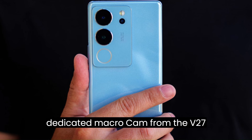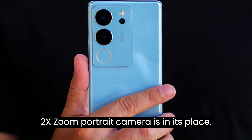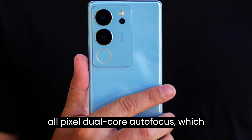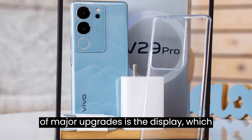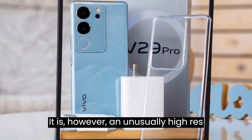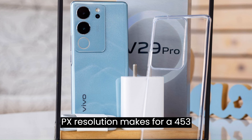The 2MP dedicated macro cam from the V27 Pro is gone, but a 12MP, 2x zoom portrait camera is in its place — no other V-series phone has had one, so this is a big change. The Sony IMX663 sensor has all-pixel dual-core autofocus, which helps it in the dark. Next on the list of major upgrades is the display, which remains unchanged in size at 6.78 inches diagonal. It is, however, an unusually high-res panel — the 1260x2800px resolution makes for a 453ppi density, so you can count on extra sharpness.